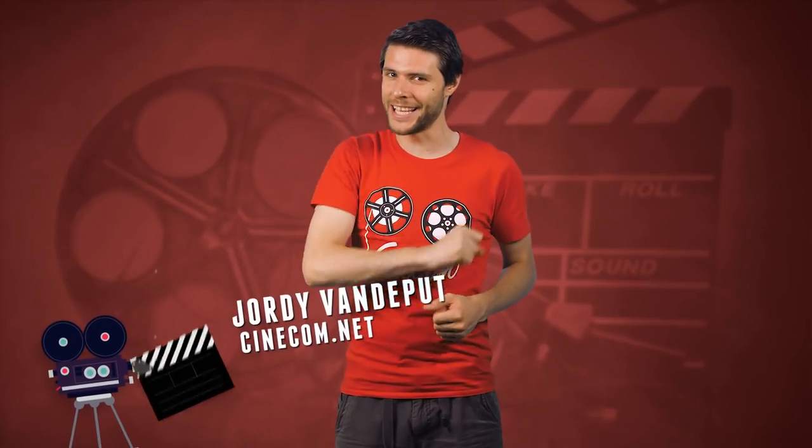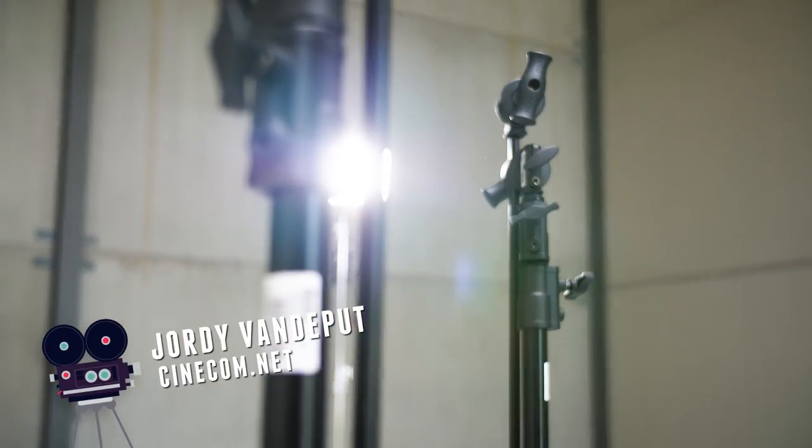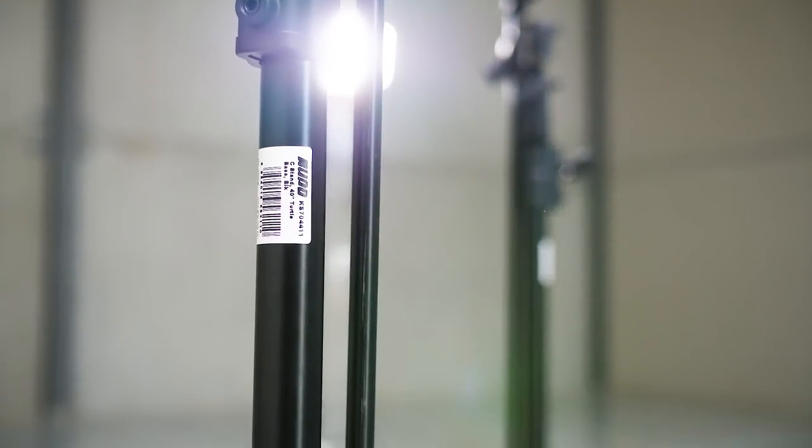Hey folks, you're here for Cinecom.net. We'll be using the Master C-Stands from KupoGrip today. They have silver and black versions, and I've chosen the black edition as it won't reflect any light.